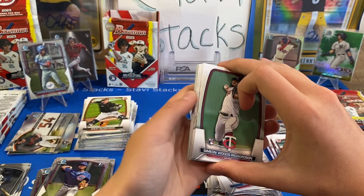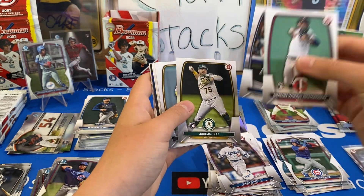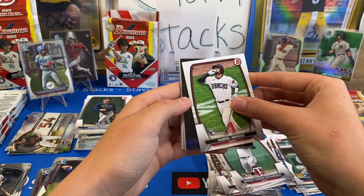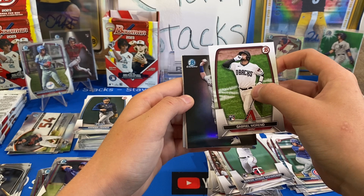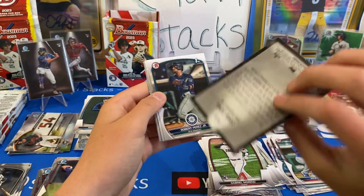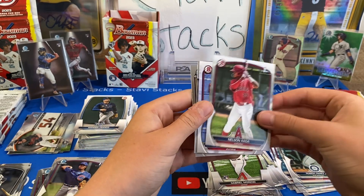I got a Spotlight too! Let's see — it'll be an Adley Rutschman... Judge! We may have to collect the Spotlight set — that's probably on the to-do list. We got Jung — we already got a Jung in our hobby. Perez, Rada, Cunha, Ozuna. We could use a little better Chrome on these guys.